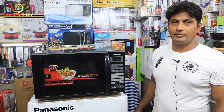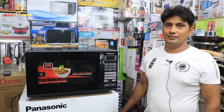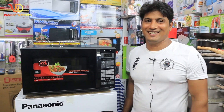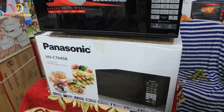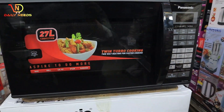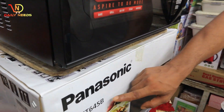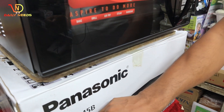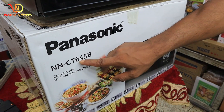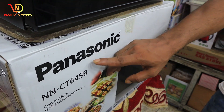I am not sure about this video. I will show you a Panasonic brand of oven. I will show you a drink. Welcome viewers. I have seen this product. This is a micro plus convection oven. The model number is NNCT645B. This is a micro plus convection.